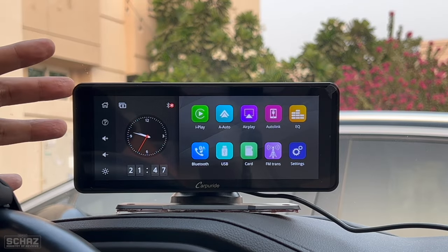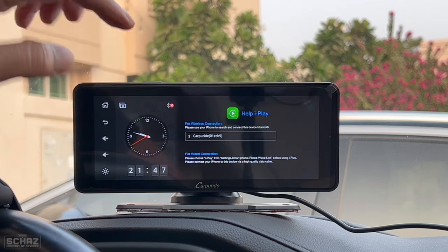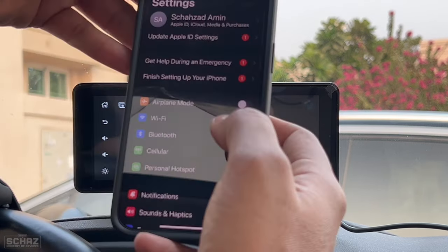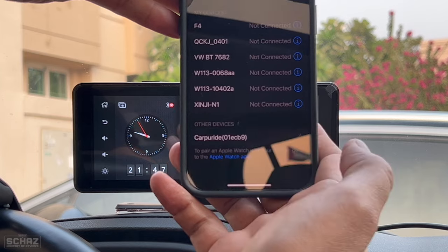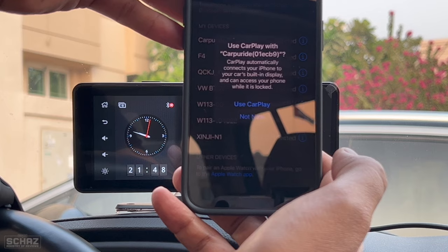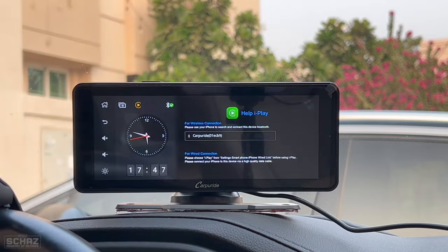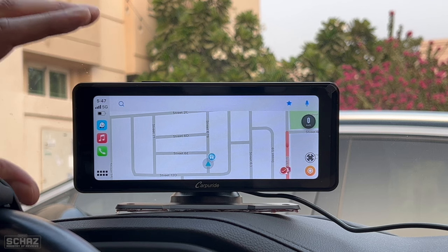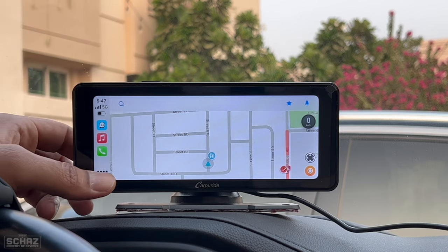Now let's test the wireless Apple CarPlay connection. Click on the iPlay icon and you get instructions on how to connect. Go to your iPhone, open Bluetooth, look for the device called CarProid, click on it, pair the device, allow it to sync contacts and favorites, and then use CarPlay. This is a one-time connection — every time you switch on the car, the portable screen will automatically detect the connection and take you directly to the Apple CarPlay homepage.